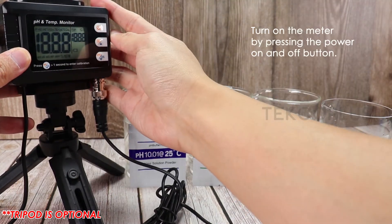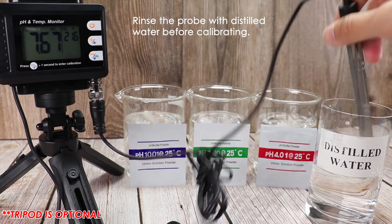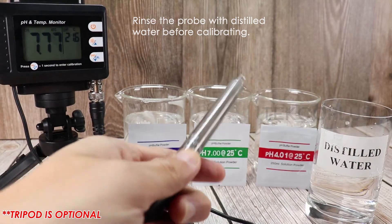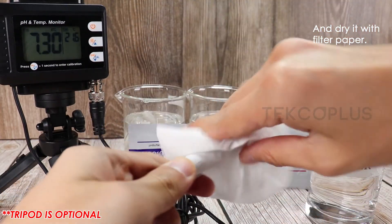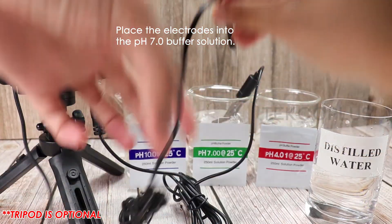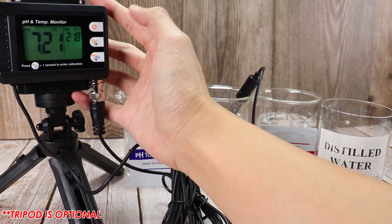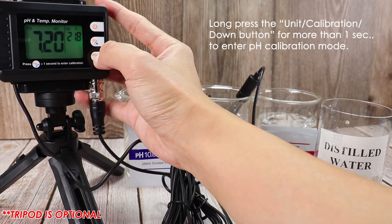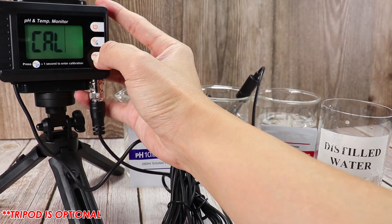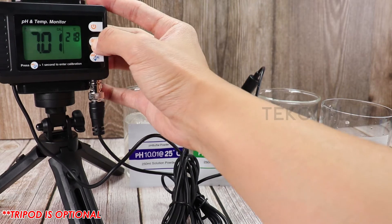Turn on the meter. Rinse the probe with distilled water before calibrating, and dry it with filter paper. Place the electrodes into the pH 7.0 buffer solution. Long press the calibration button to enter pH calibration mode. The icon CAL will appear and pH value 7.0 will be displayed on the LCD.